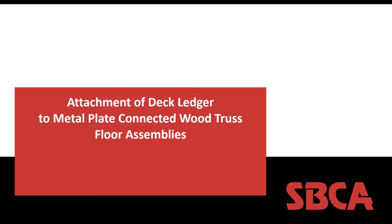As you can see from the screen, some of you may be familiar with this document or the information we're going to go over. We're going to talk about attaching deck ledgers to floor assemblies constructed with metal plate connected wood trusses, as it can be more complicated than framing with dimension lumber or engineered wood I-joists. If you have any questions, just unmute yourself and speak out — we'll try to address questions in real time.